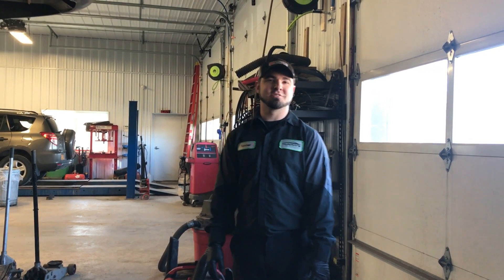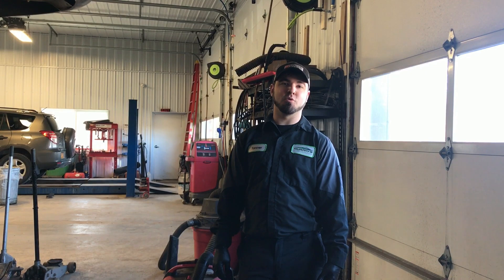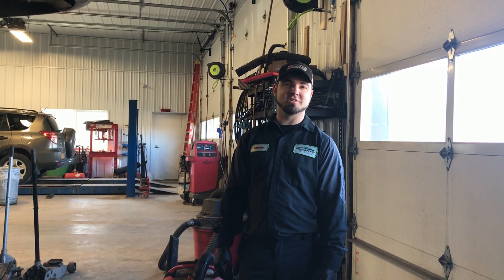Hi, I'm Tanner with Trained by Tex. Today I'm going to show you a video on how to diagnose a P0420 that you suspect may have an exhaust leak.